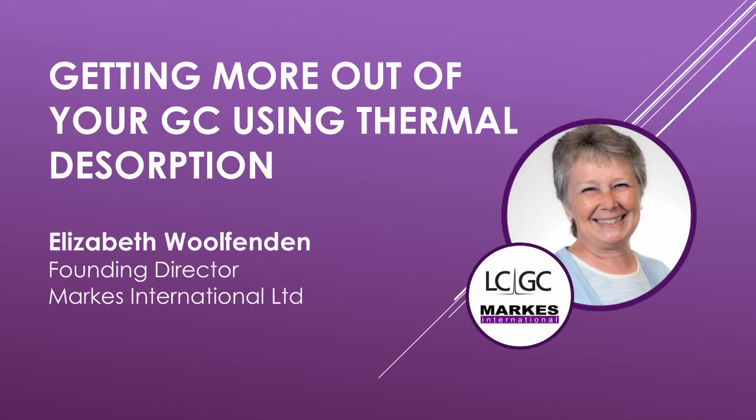Well, in short, it's a very versatile sample introduction tool for gas chromatography. It's based on the same fundamental principles as GC itself. It's great because it combines sample preparation, analyte extraction, and the injection all into one efficient and fully automated process.